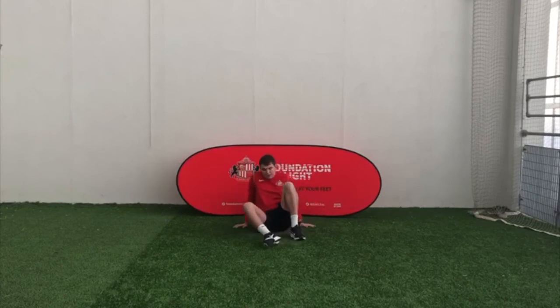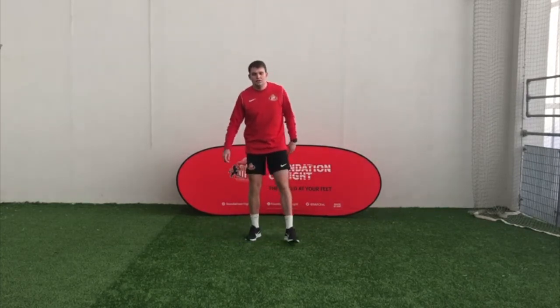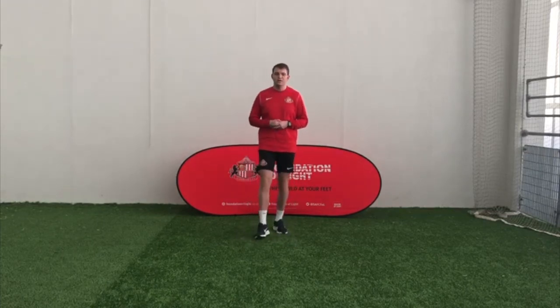Now stand up. I want you to shake your arms out, shake your legs out. Give yourself a little round of applause, because that's you finished. Well done.